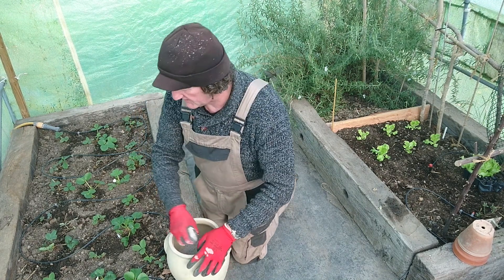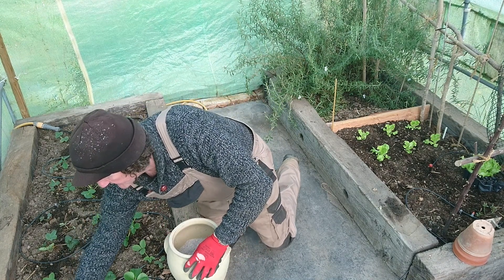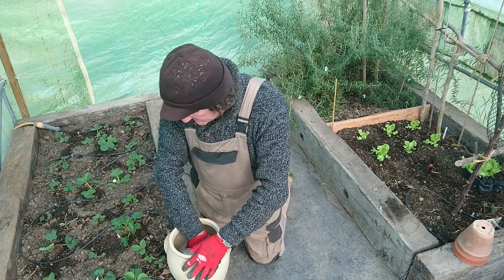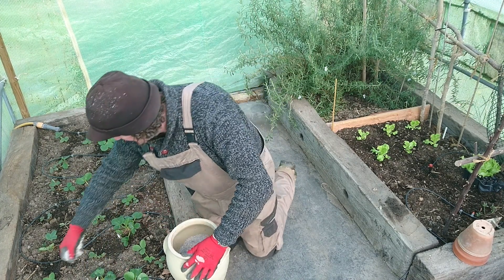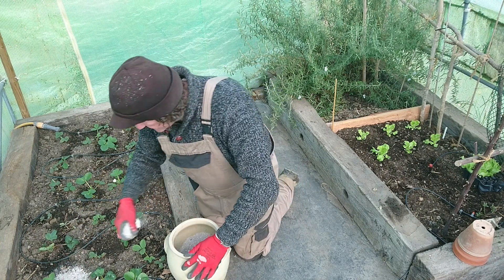I'm just going to add a little bit of potash today because strawberries like potash — they like potassium. So we'll sprinkle a bit of ash from the fire around the strawberries, and that will give them a little bit of a tonic.